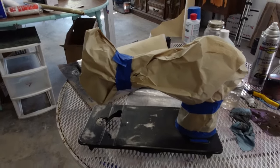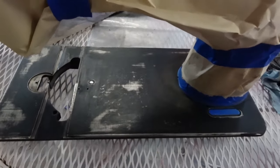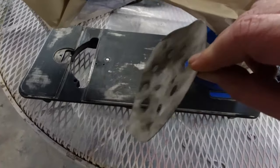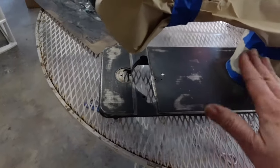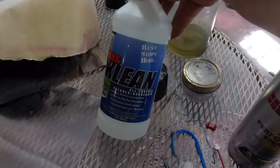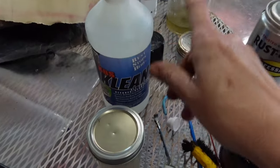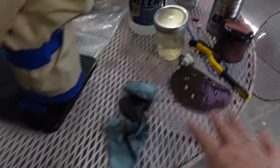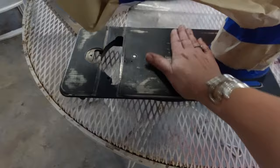I wanted to show you where I am right now. This bottom — I went ahead and sanded it down some more with a 240 sandpaper, just to get it nice and evened. Then once I had it sanded I came back and wiped it down. I saturate my little cloth, wipe it off real well, and that gets all of the dust and everything off of it.